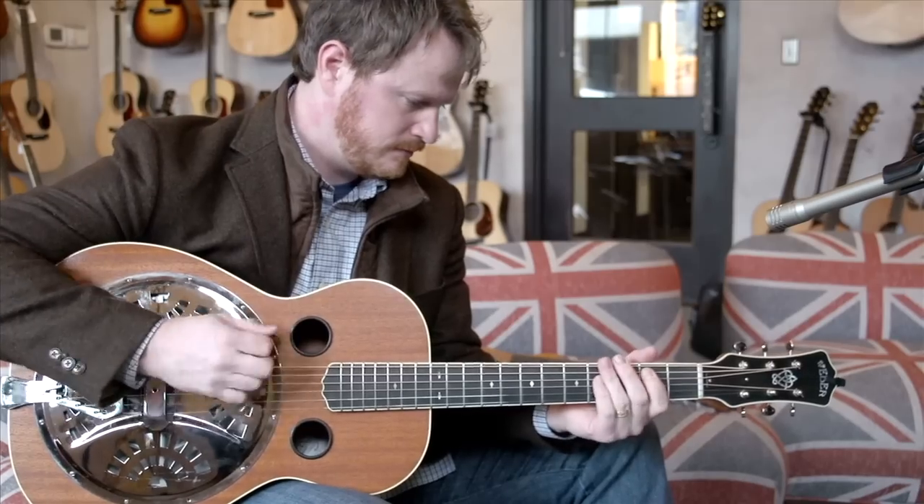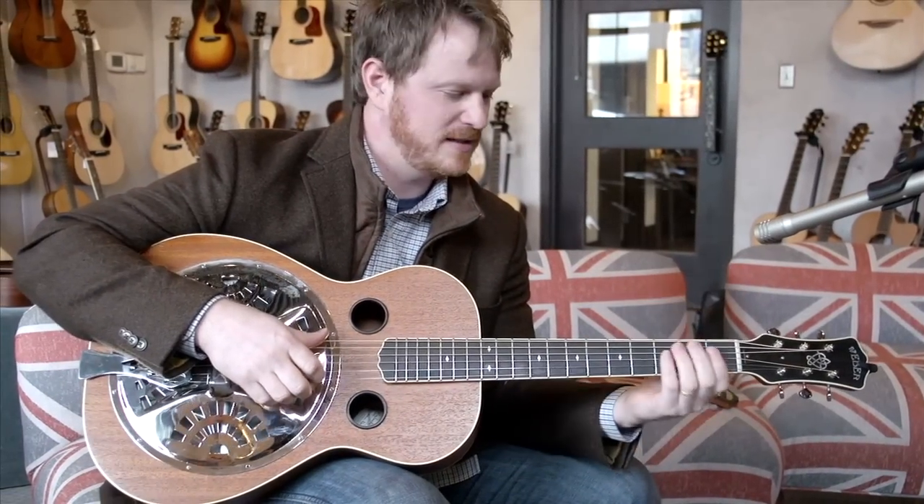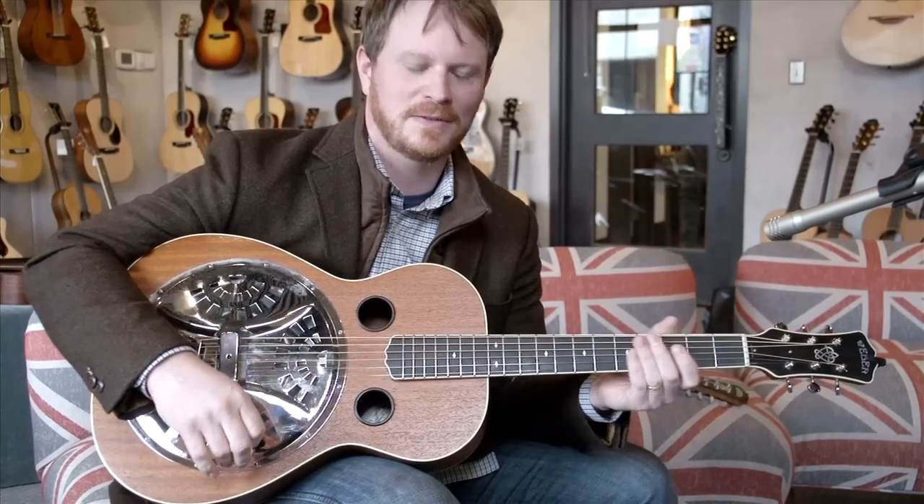This is cool too for sessions — to take a regular six string and track one side with this, and then track the other side with a resonator. It kind of gives it a cool sound, so I like to do that too.